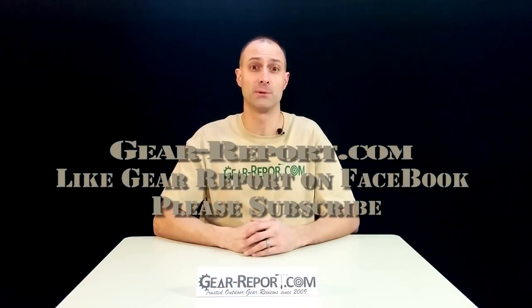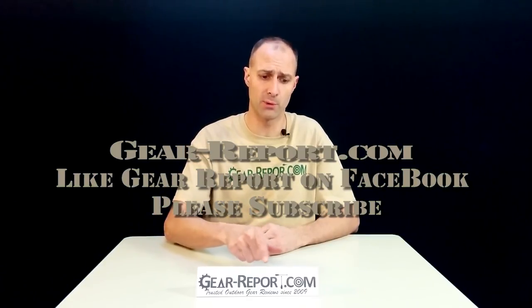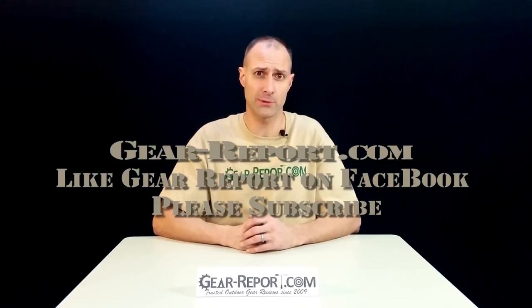Please subscribe to the gearreport.com YouTube channel so you don't miss any of the videos in our AR review series. Like us on Facebook and check out our website at gear-report.com for our full text articles as well as deals and coupons for outdoor gear.